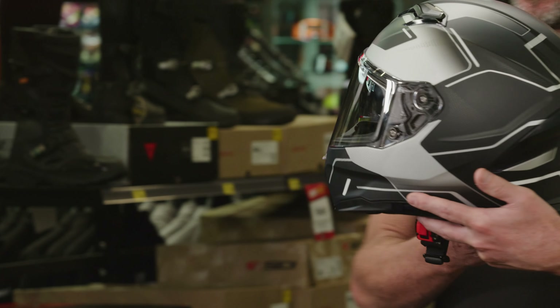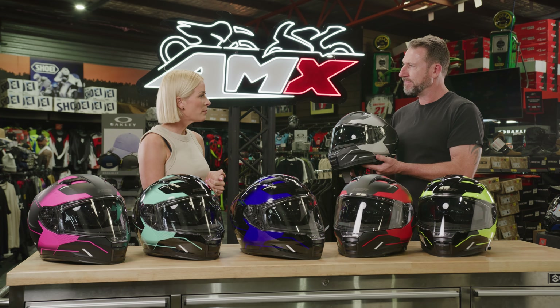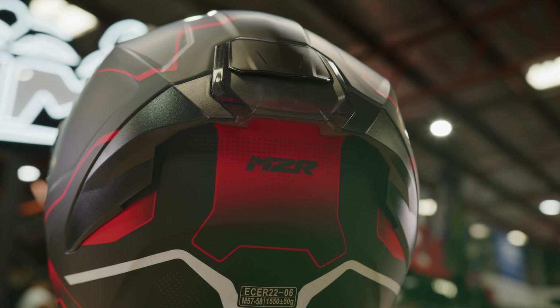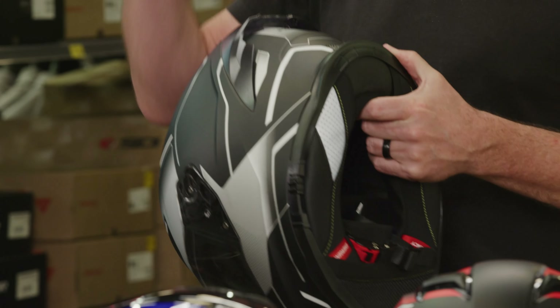It's quite aerodynamic — it's all been aerodynamically designed and it flows through the air really well. And the ventilation is great for the price too. You've got two vents at the front and an adjustable vent at the rear, drawing the hot air out the back and channelling it through the liner.